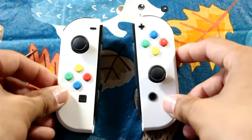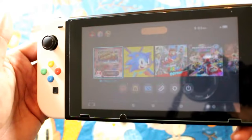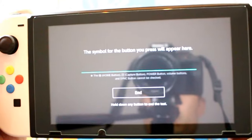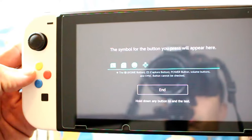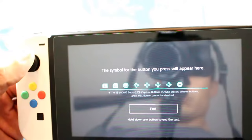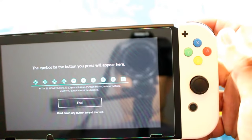We're satisfied with our work — here's our finished product: the left and the right Joy-Cons. Connect them to the Switch, go to the test screen, and test every button to make sure they work. Pushing every button I can think of, and so far so good. Every button seems to work just fine.